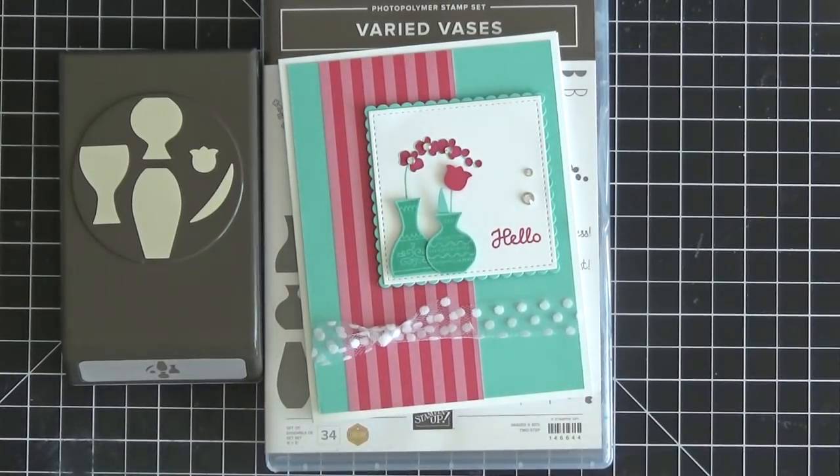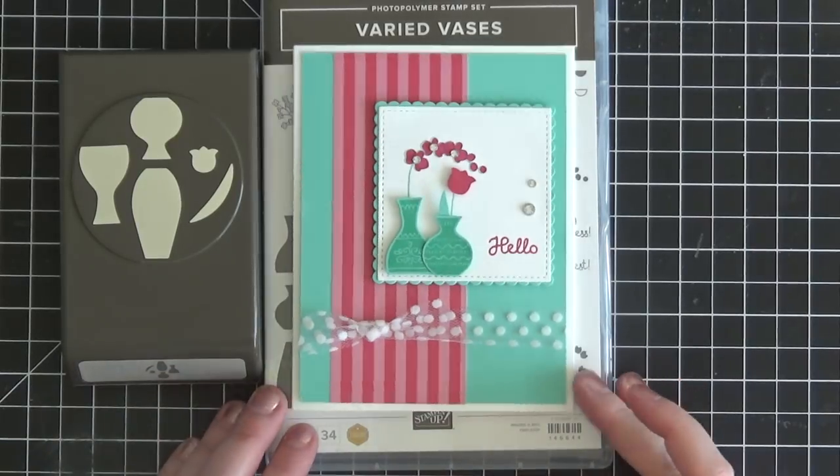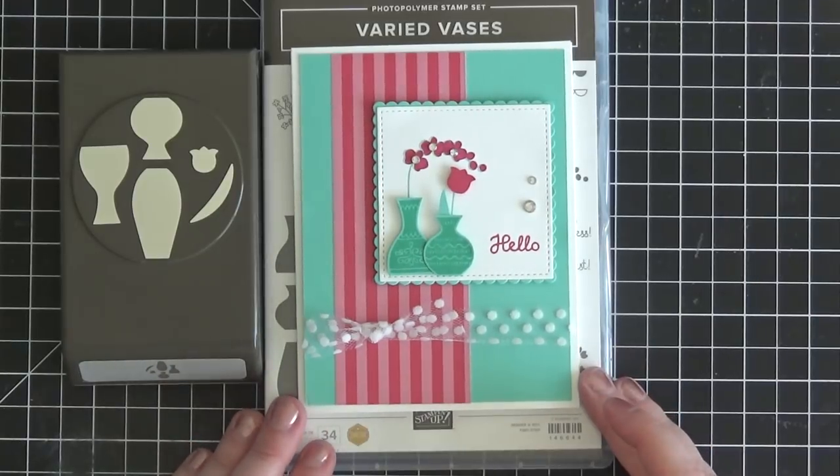Hi everyone, it's Christine here from Christine's Stampin' Spot and I am an independent Stampin' Up! demonstrator. I'm super excited to bring you this simple but really sweet card today.